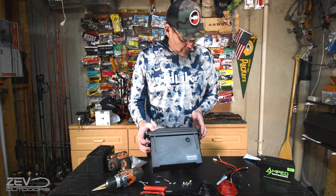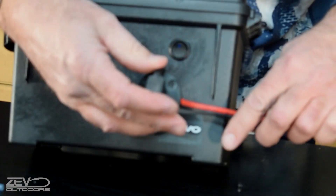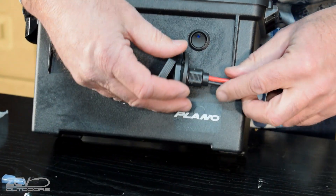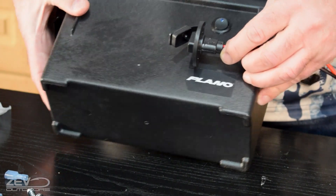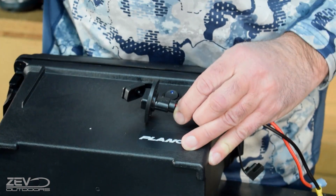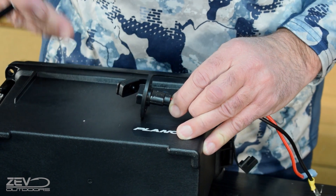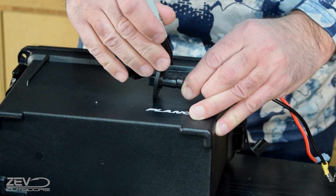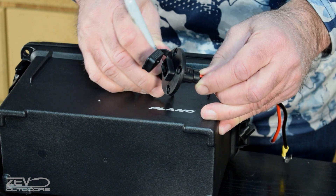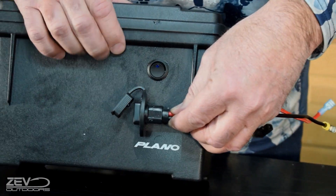Now we take our Sharpie to line up where we'll put the SAE connector hole. The main reason I put that switch in first is so we don't run into a problem where I drill the holes too close and the connector interferes. We lay it on its side and eye up the center for the hole, making sure we're clearing the switch. We drop it down and eyeball the center — it's going to clear just fine.